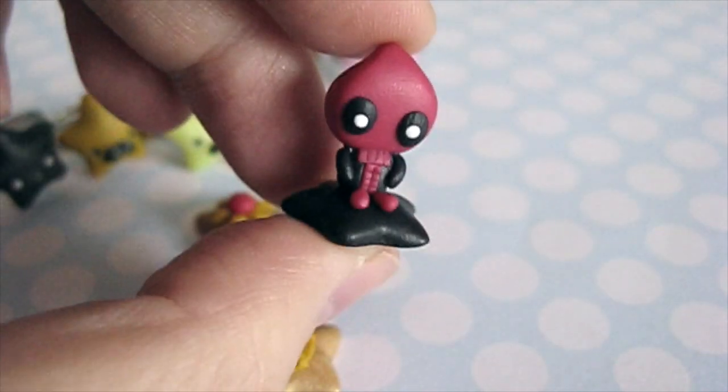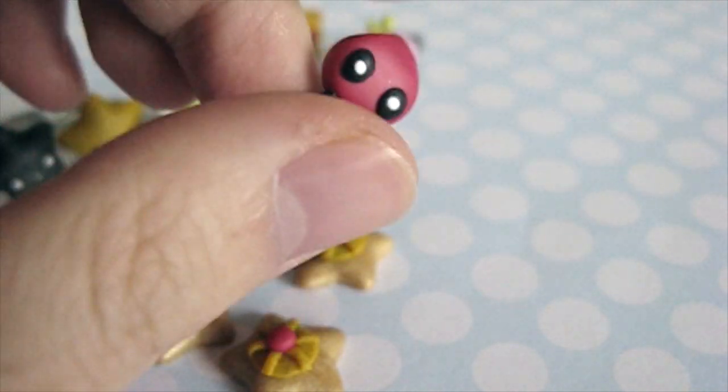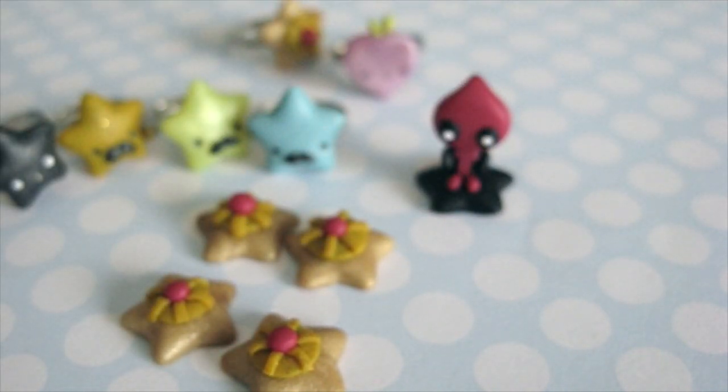Next I have this Deadpool on a black star. I just made it into a figure — like a mini figurine — and I'm thinking of making more Marvel superheroes and villains in this style.